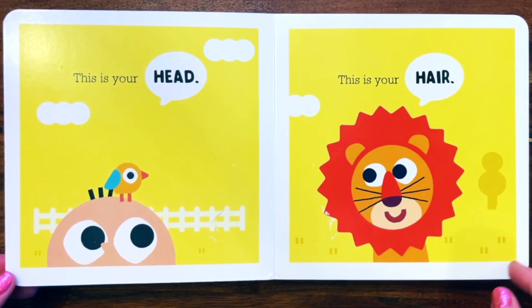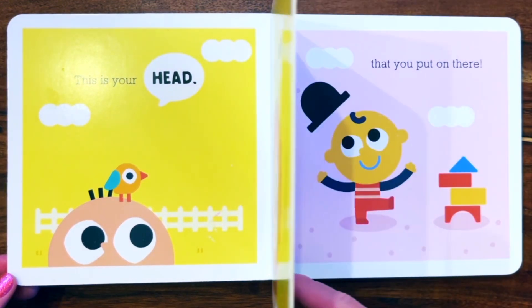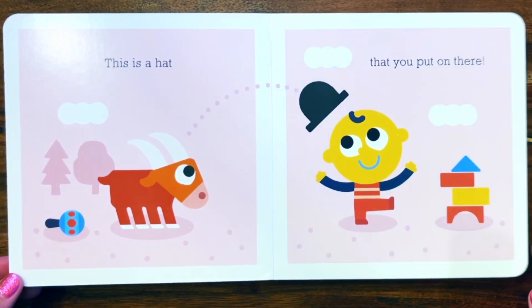This is your head. This is your hair. This is a hat that you put on there.